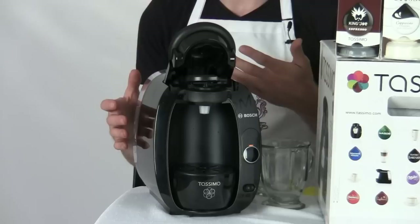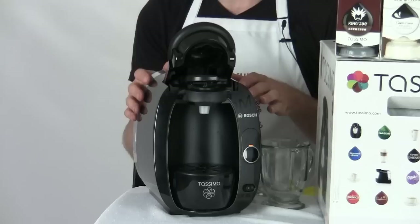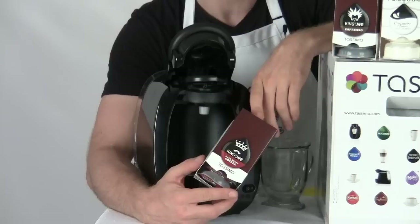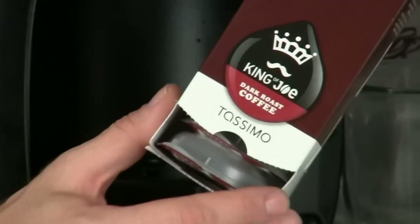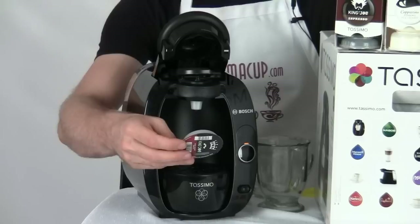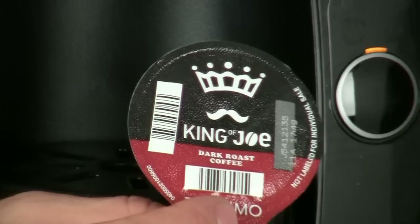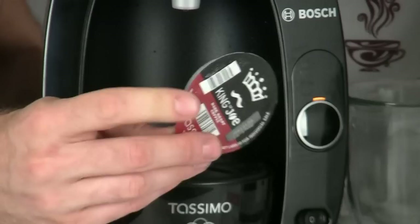Now let's talk about how to make a couple of drinks using the T20. What I have here is a number of different Tassimo T-discs — in this case some dark roast coffee. They all come in stylish boxes which fit nicely next to the machine on your countertop, and you can also get various trays for storing them. Each T-disc has a barcode on it, which is very important because the brewer reads it and knows exactly what kind of beverage you're making.